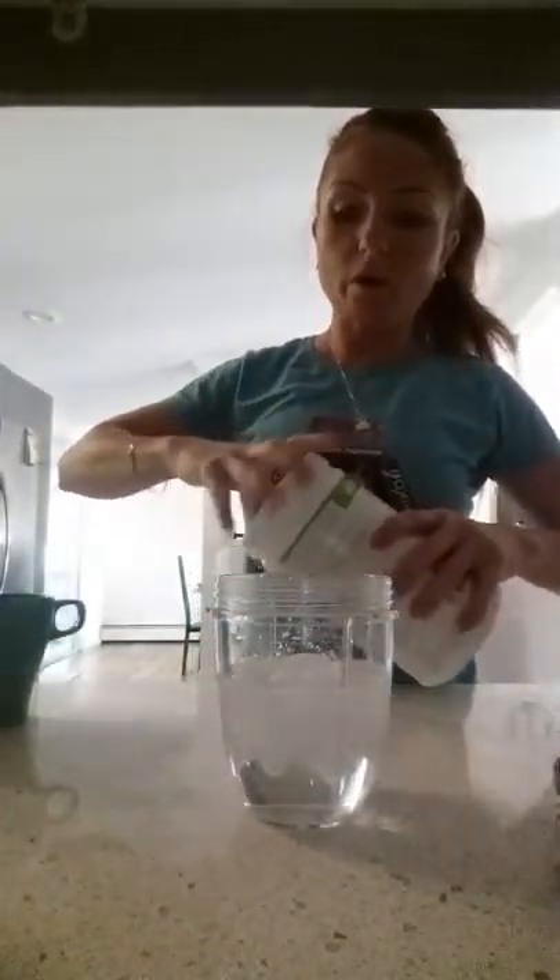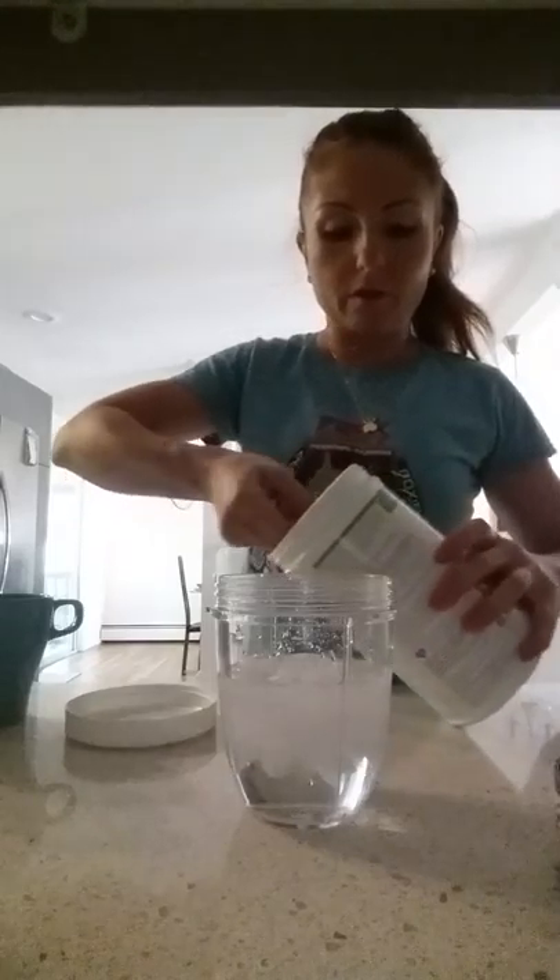No excuses! There are no excuses. You cannot have an excuse not to eat breakfast. Look, because I have water, so I'm just going to make a quick healthy meal here.